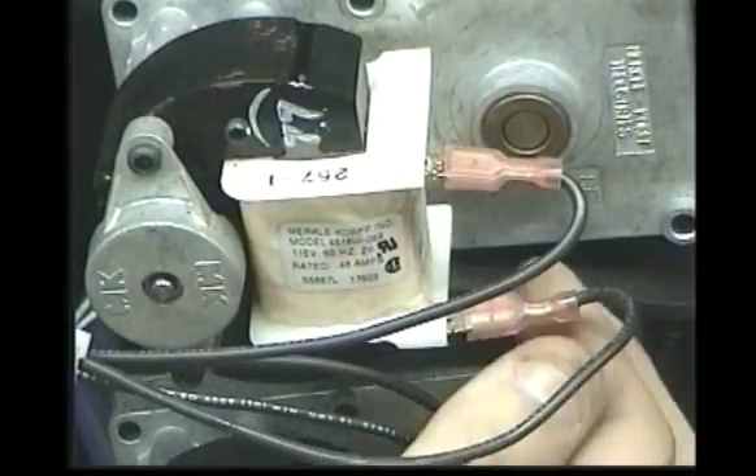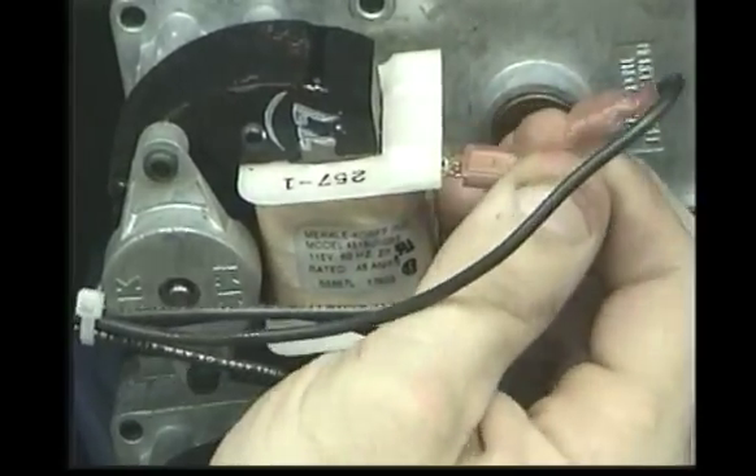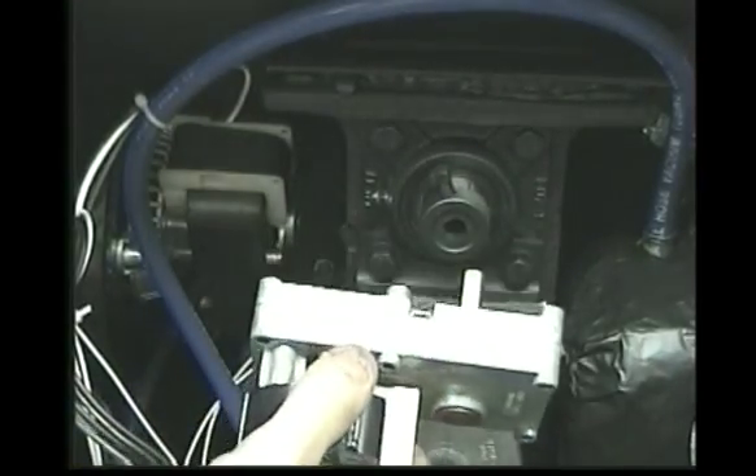Disconnect the two wires from the auger motor. Slide the motor out of the end of the auger shaft.